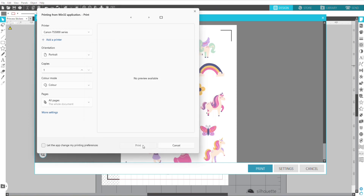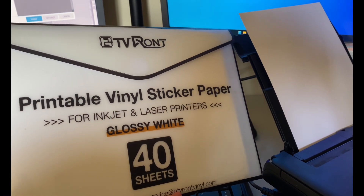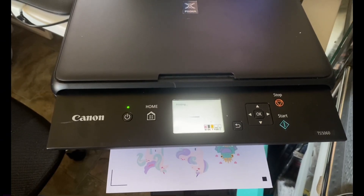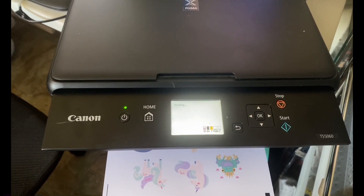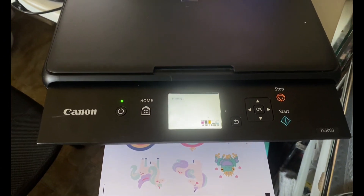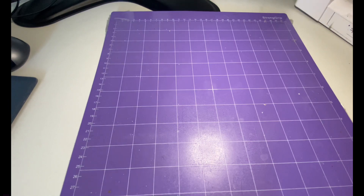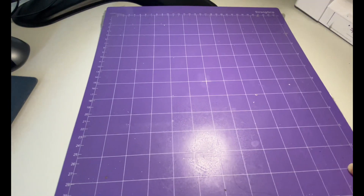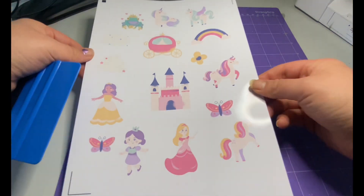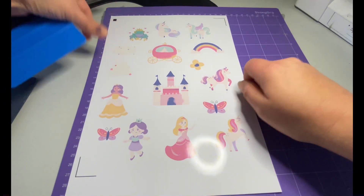Now that I've checked my settings, we're ready to print. For this project I'm using glossy white sticker paper and a really cheap printer that I picked up ten years ago for about $40. You don't need to have a good printer to do stickers. Another great tip for getting the perfect print and cut is using a coloured matte and not Silhouette see-through ones. I feel that the sensor is able to read the registration marks more clearly when using a coloured matte.